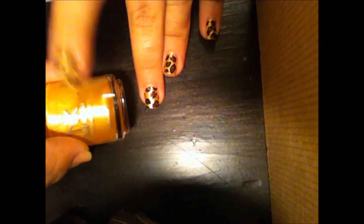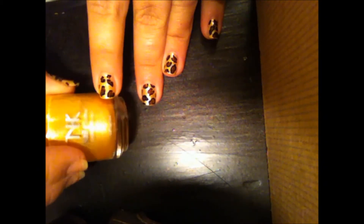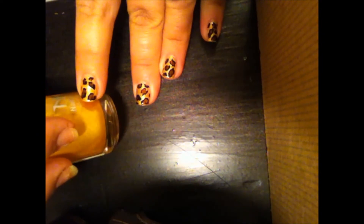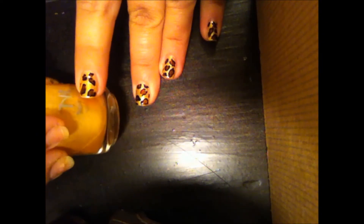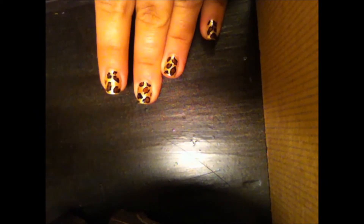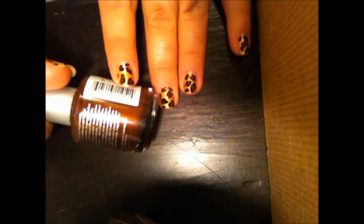We're going to be recreating these leopard print nails. I have three colors here which are our main colors. The first one is this really beautiful high shine gold, and I like the way the gold contrasts with the brown. A real leopard print would have a tan or something light brown, but realistically on your nails it's not going to show up, so I think a nice bright gold looks best, and then a nice deep brown color.